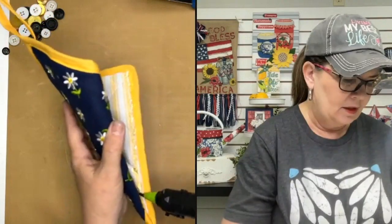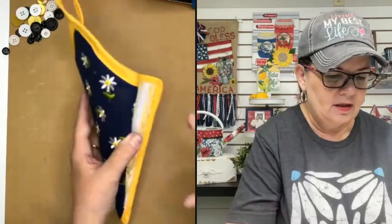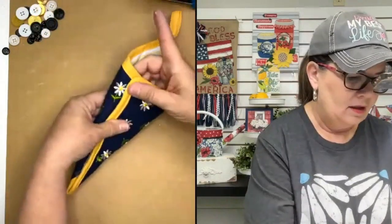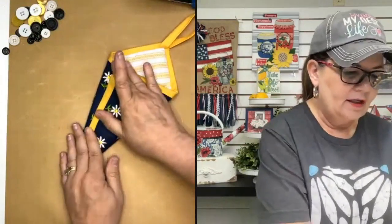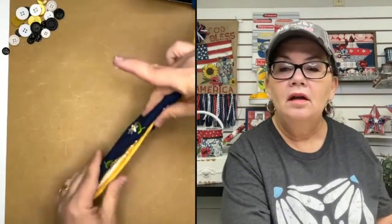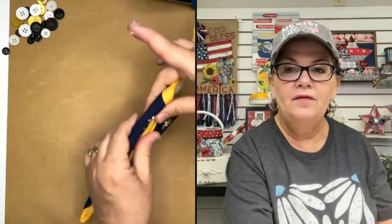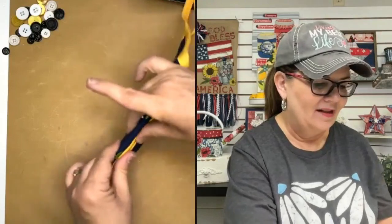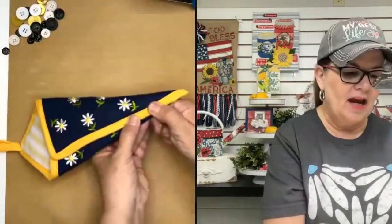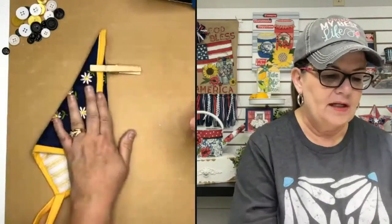Now we're going to come in and add our glue. I got a little blob over the edge - let me get rid of that - then just come in and press that down. You're going to want to hold it for a minute. If it's kind of bulky down here, sometimes I'll just put a clothespin down there to hold it while the hot glue is drying. Isn't that cute? While this is drying, let's go ahead and do another one.